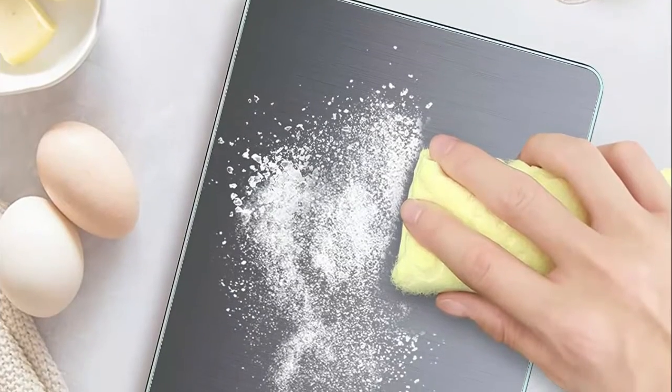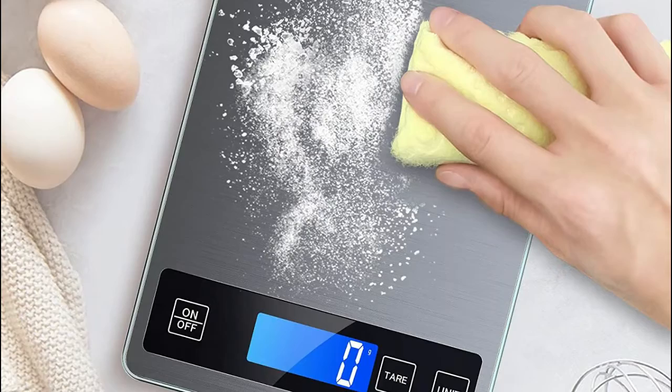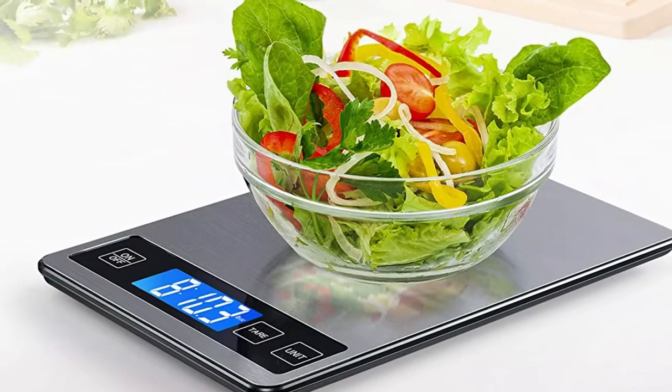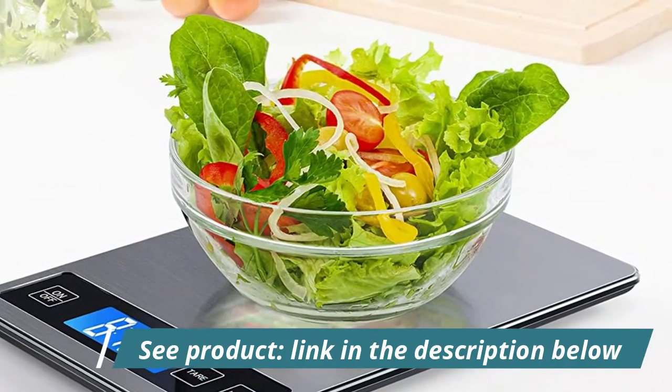The food scale is designed with tempered glass for strong bearing, sleek stainless steel surface for anti-fingerprint and easy clean, with an attached hook for convenient storage. Convenient tear button for tear calculation allows you to subtract the weight of plate or container, making it easy to achieve accurate readouts of ingredients.